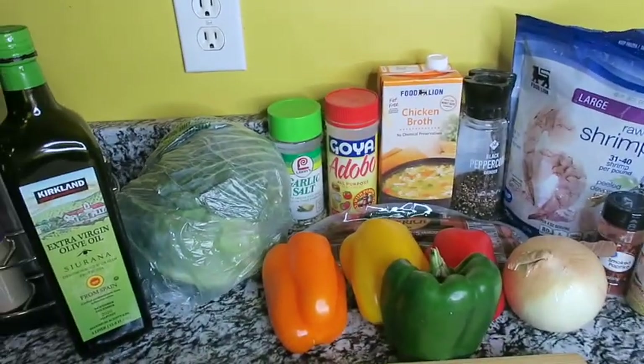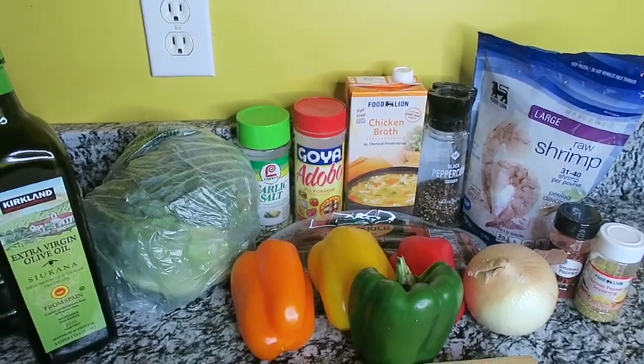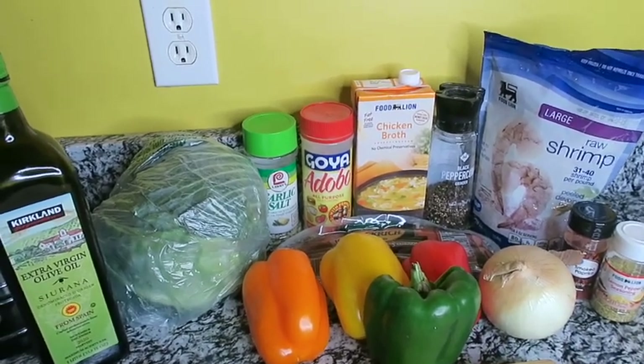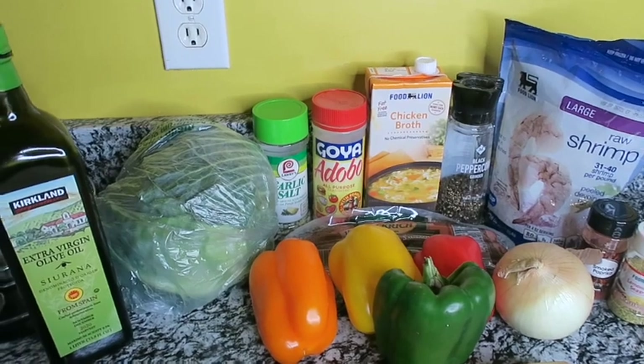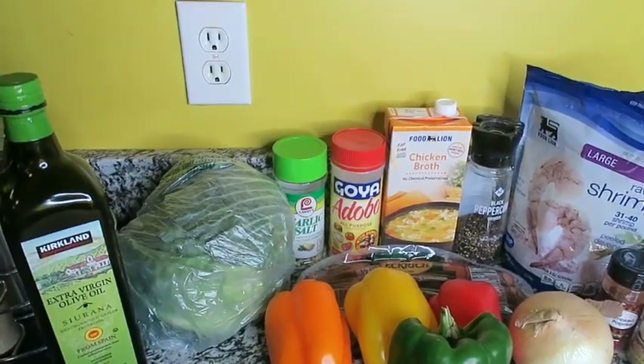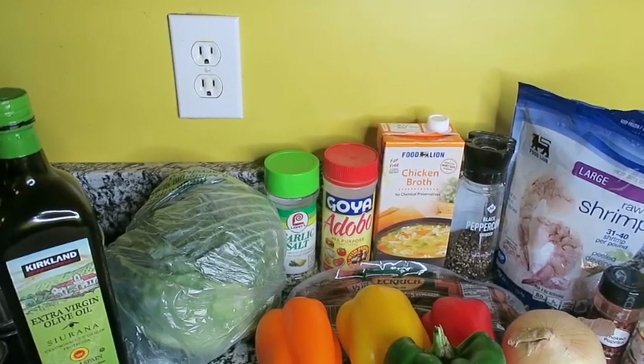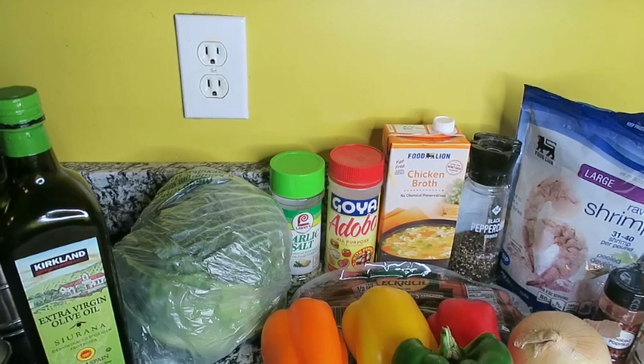Okay guys, welcome back to Lita's Kitchen. So today we're going to do a very healthy, simple, easy recipe. Normally when people cook cabbage, you know that soulful down-home country cabbage, you use the fat back meat, the bacon grease and all that. We ain't doing that.